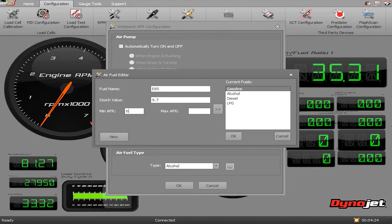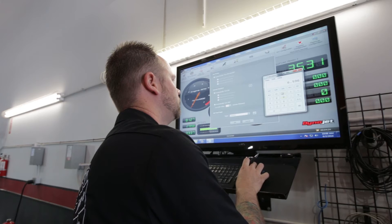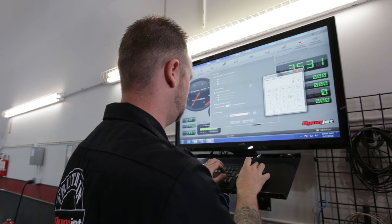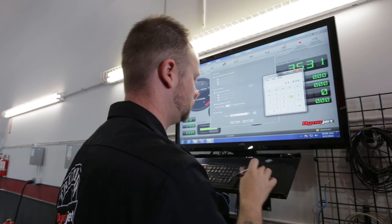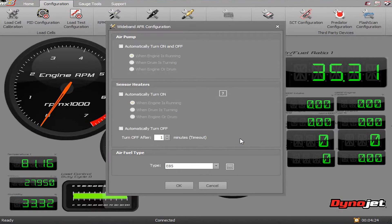You'll also need to specify the min and max AFR by calculating it from your stoic value. The min value will be your stoic value times 0.68, and your max will be stoic times 1.22, which are the limits the sensor will read in lambda. Clicking the double arrow box will add your new fuel type to the list.